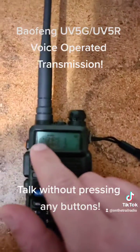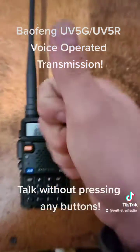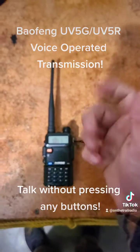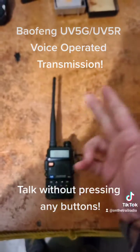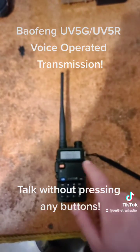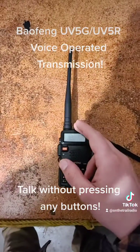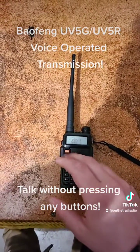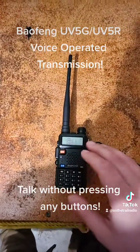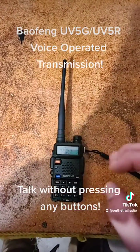The problem with the Vox, as you can see, is that it is not good for people who are working at a concert or doing any other type of detail that requires you to be in a quiet, isolated area. Another problem is that people will be unintentionally transmitting on a Vox system because they are ruffling around in their bag or in a loud area.